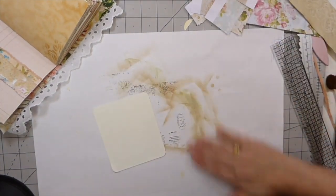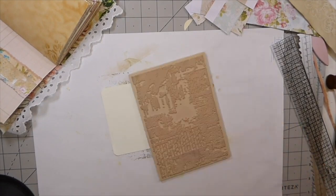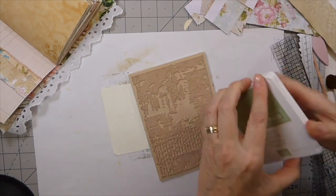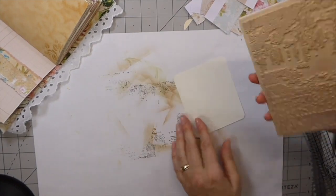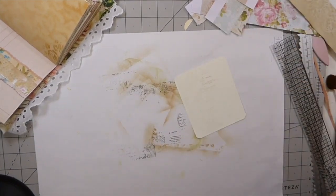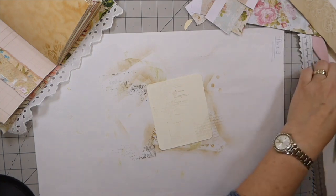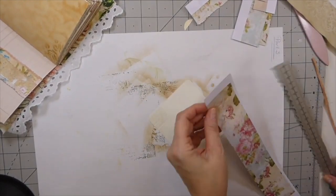Let me put a little bit of stamping on there. This is just some crumb cake ink. Let me see what I've got here that we can add to this, because I want to make use of these scraps — that's just such pretty paper. Let me see if we can do something like this.